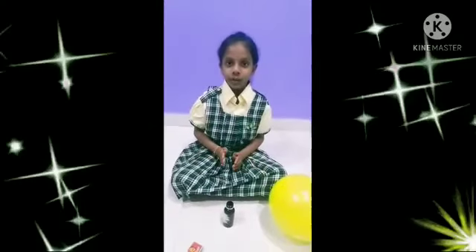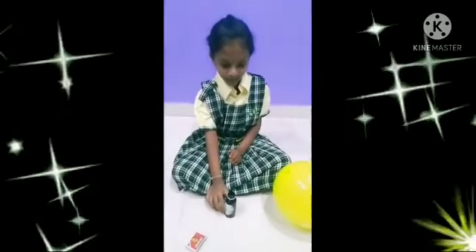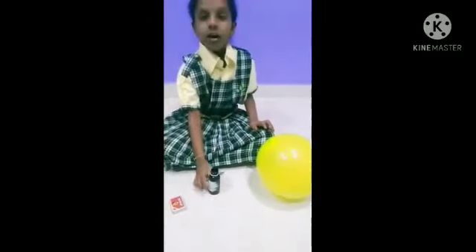Today I am going to perform an experiment. First, we need for the experiment: water, balloons, and a matchbox. First, we should take water.